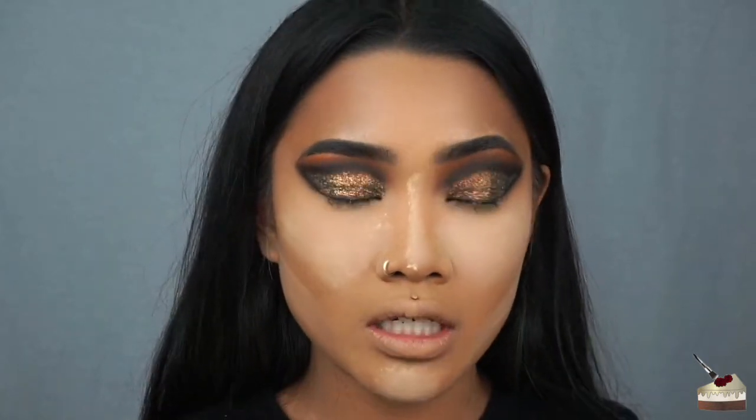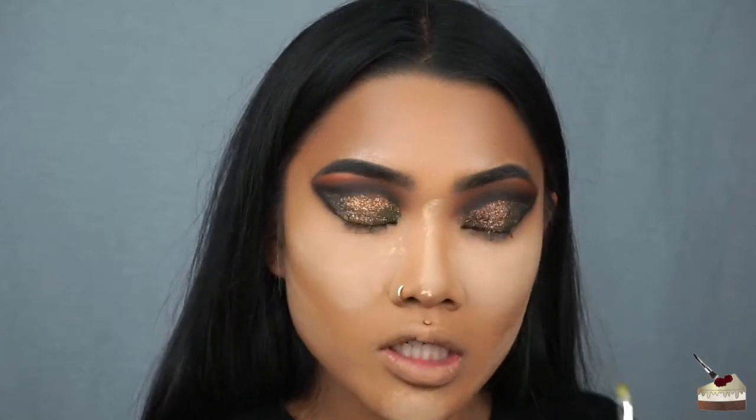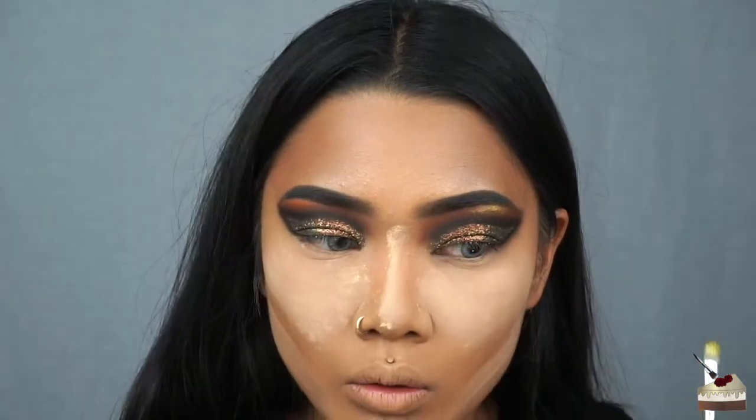I should probably finish my foundation and stuff, so I'm going to do that off camera and then I'll be right back. Okay, so I'm baking because I don't want any of this black eyeshadow to stain my foundation again. Going back to that color Wada B — I don't know how to pronounce it — but that green shade, I'm going to put that in my brow bone.